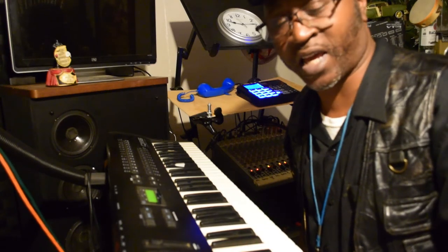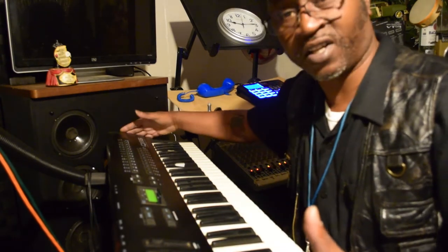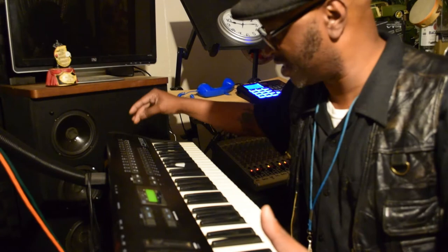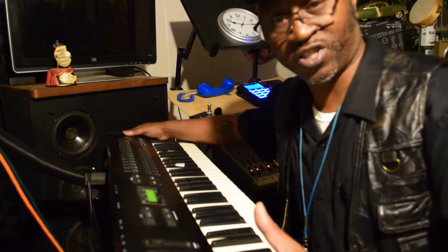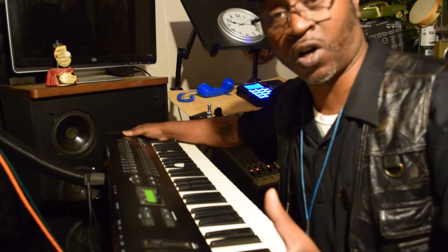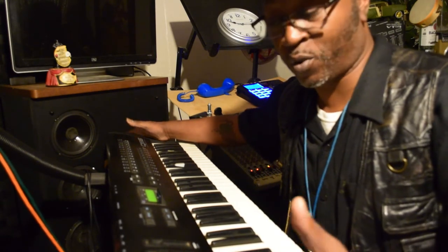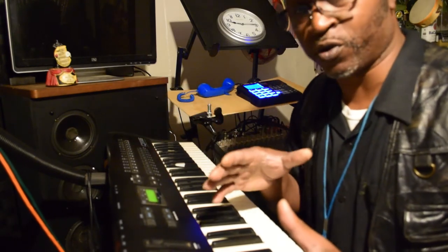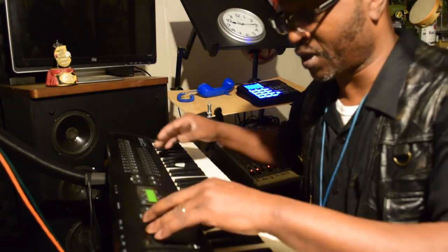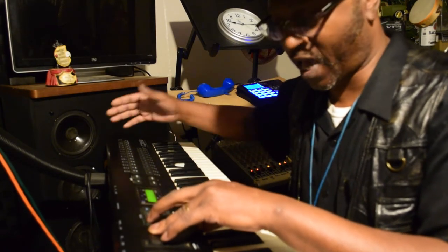Welcome back. Today I decided to focus on this Alesis QX6 synthesizer. Now it's old, but even though it's old it still has good sounds on it, point blank. I'm gonna go through some of the sounds because I'm trying to put something together, so I just want y'all to hear how it's going.